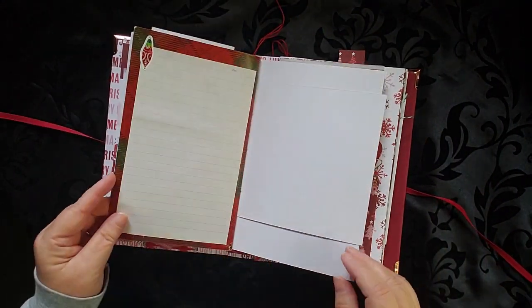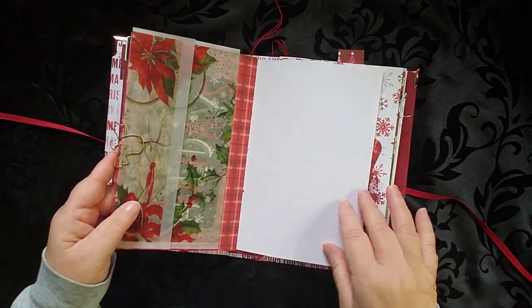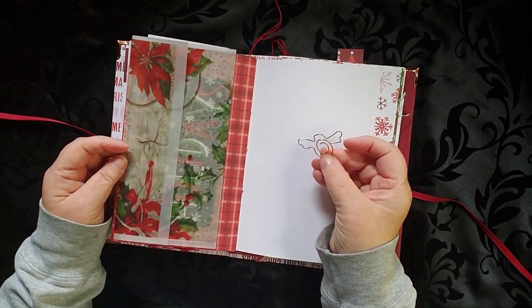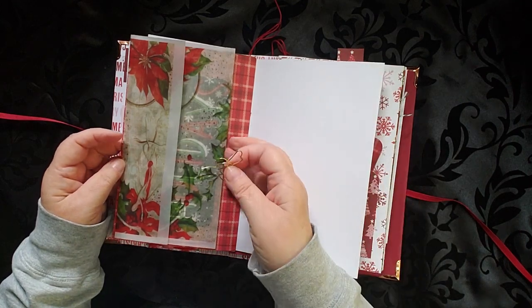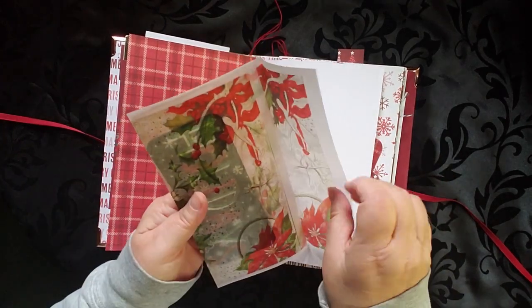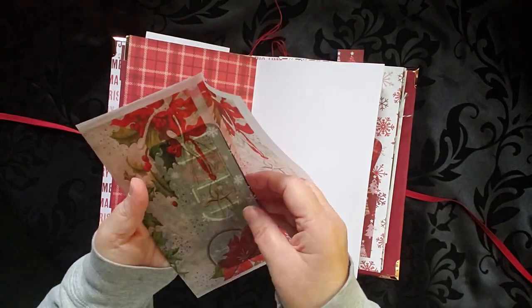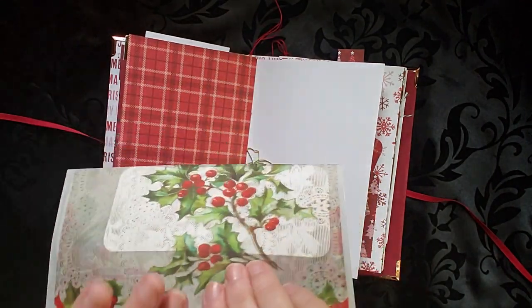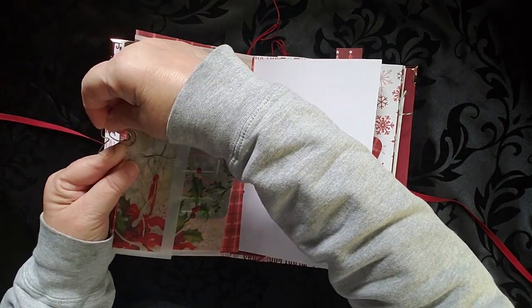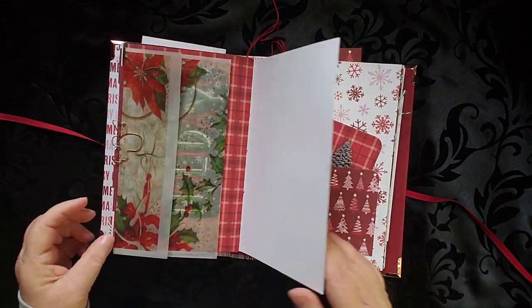Another tuck with another big journaling card, and more space to write. This is a cute little angel paper clip — I thought those were adorable. And then this is a vellum envelope. I tucked only one journaling card in there at the moment; it says holidays on it, but you can fill it with whatever you wish. And then the angel just comes right down here and clips on. I think that's adorable — I love that.